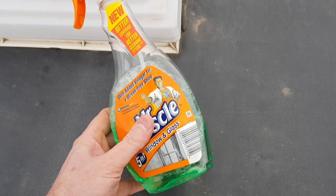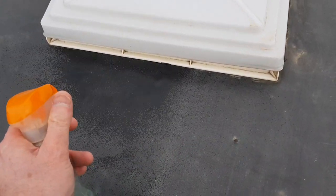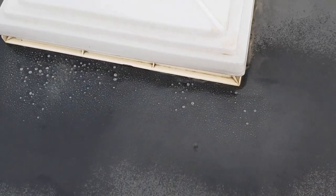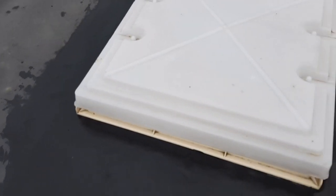Before we put that on, I'm just going to give it a bit of a wipe down with some of this stuff - just give it a wipe, get rid of any grease. There we go, it's a bit cleaner. Let that dry.